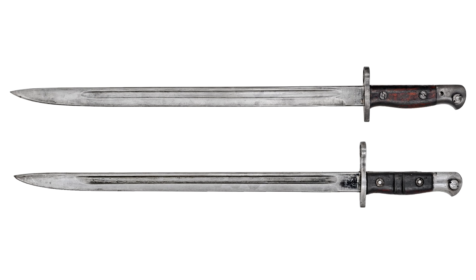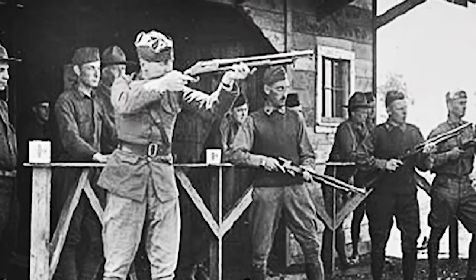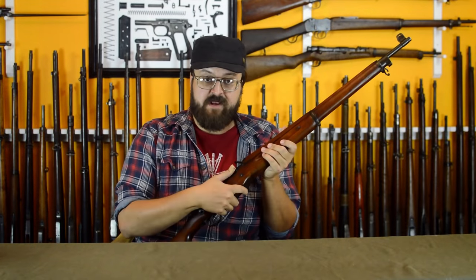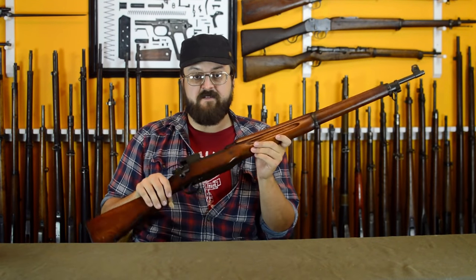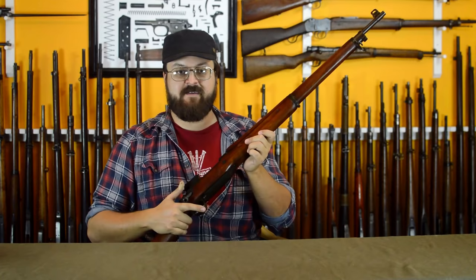The US would adopt the same bayonet, adding a small clearing hole in the pommel to help with cleaning — really the only big difference between the two. It's also worth noting the same bayonet was paired with the Winchester 1897 trench gun. World War II was largely the end of the 1917 in military service around the world.